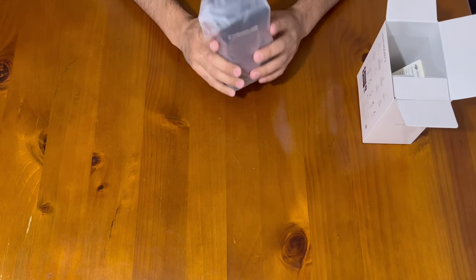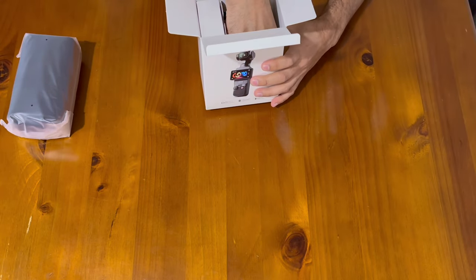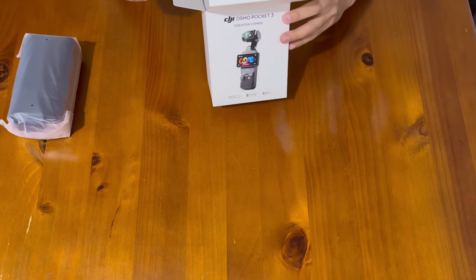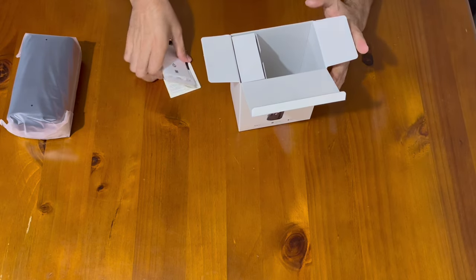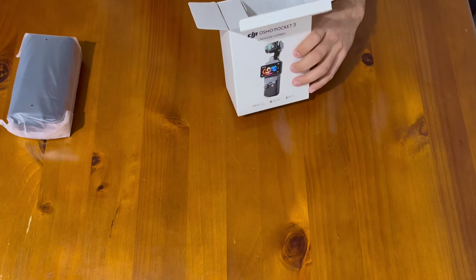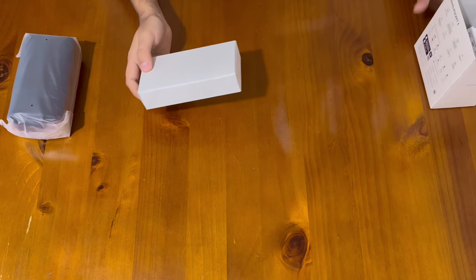Before opening the main unit, let's see what else is in the box. There's some documentation, which you can also get online, so I'll set that aside for now. Let's see what else we've got.